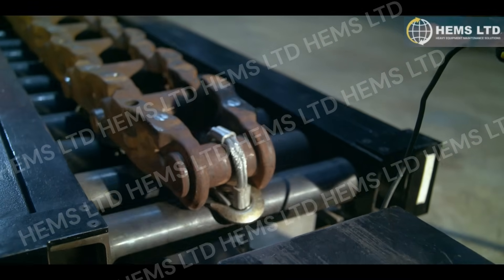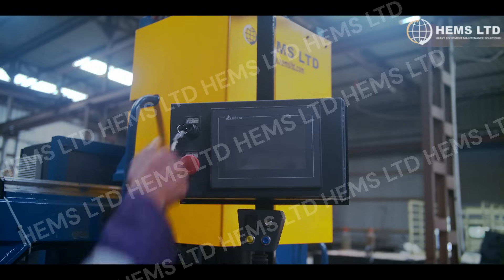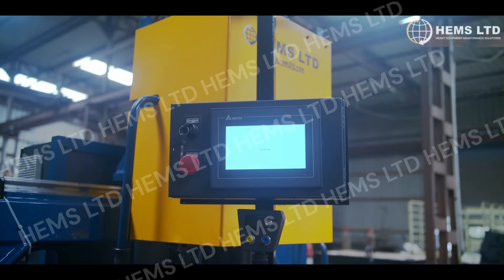Whether you're servicing large mining equipment or standard construction machinery, this press delivers reliability and speed.